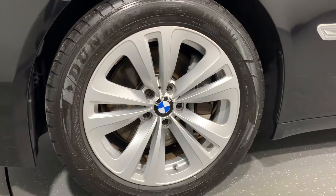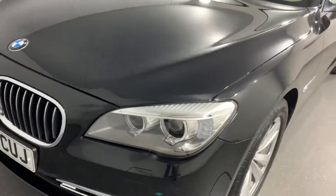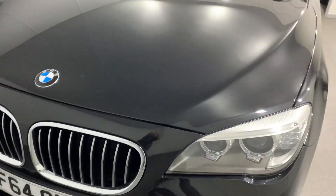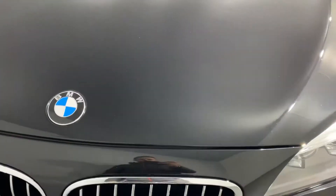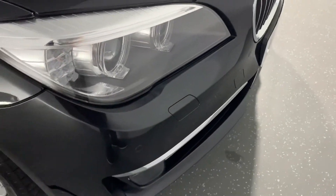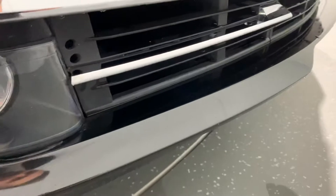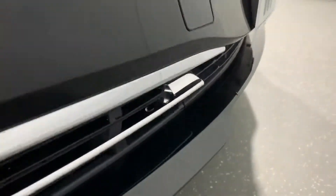Passenger front wheel — as you'd expect on the front end given the mileage covered, there are the odd stone chips. The front bumper looks like it's been resprayed at some point because it's pretty good — there's not really any chipping on the lower half, which you'd expect to be heavily chipped. It's not too bad at all, so that's pretty good.